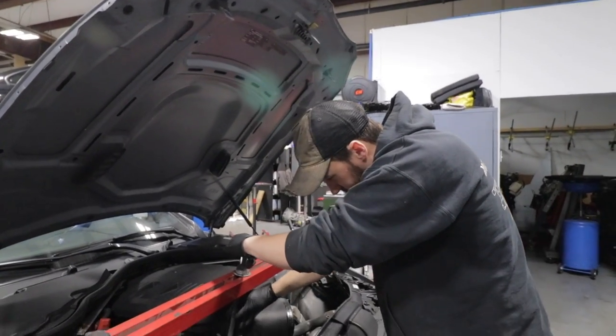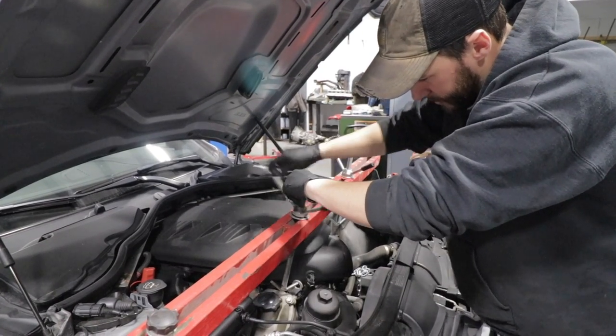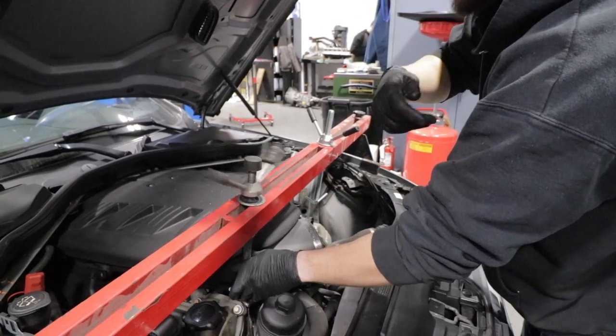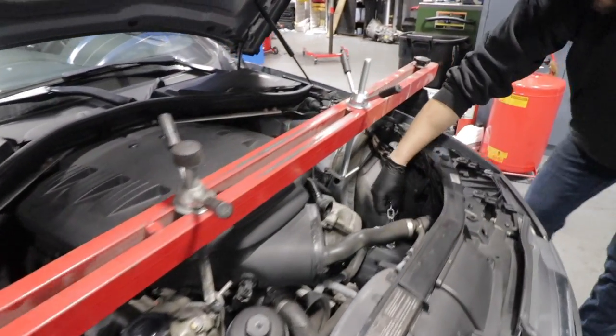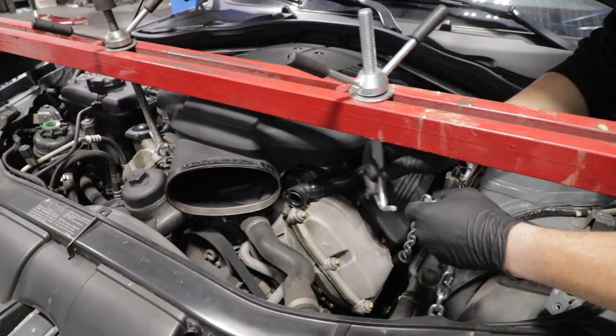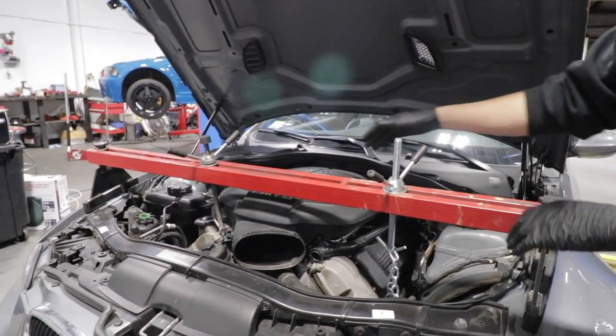Most DIY guys tell you to support the engine just from the hook. I don't like that. I take out a bolt on this side and hang a chain on the side of the motor just to support it, otherwise the motor will kind of sit crooked when you pick it up.